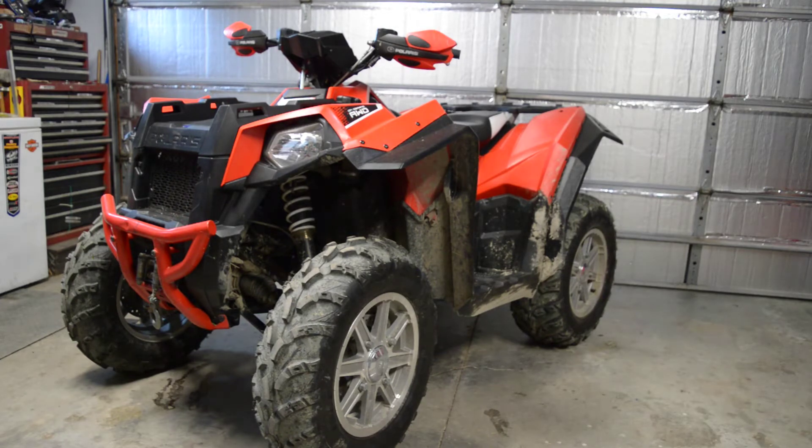One thing it did have on it before was big tires and wheels, but those are off now — the dealer got rid of those. So this is a set of takeoffs from a Sportsman 850. I think they look great on the machine. I may paint them black in the future, but for now they're really nice, and there's only about 100 kilometers on the tires.